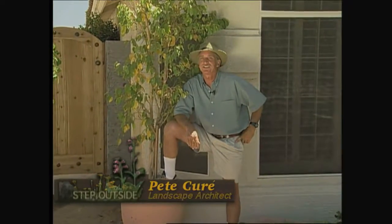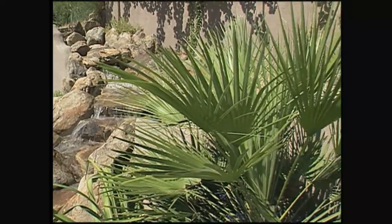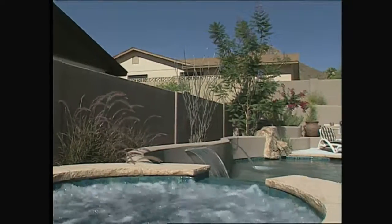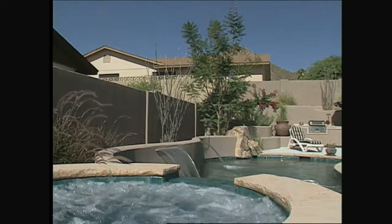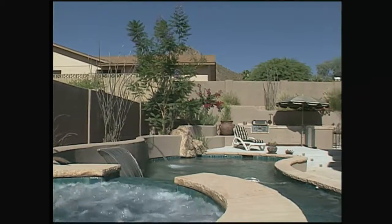Hi, I'm Pete Cure, and I'm glad you could join us for today's Step Outside. On this show we talk a lot about creating destinations — places in your yard that draw you outdoors, like a quiet patio or a secret garden. One of the most dramatic destinations you can add to your landscaping is a swimming pool. It's the kind of addition that can really change your life, providing a new area for exercise, entertainment, and relaxation.